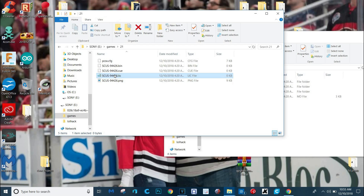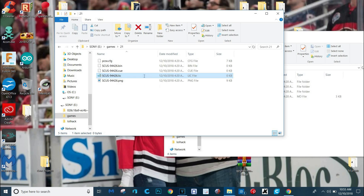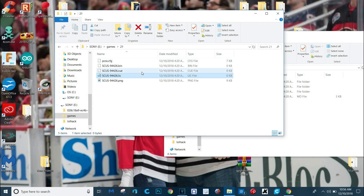We're going to leave them all fine except this one — we're going to write something in it. Open it with your regular notepad program or you can use the other one. We're just going to say 'PlayStation Classic, baby.' Save. That's it. Done with that.